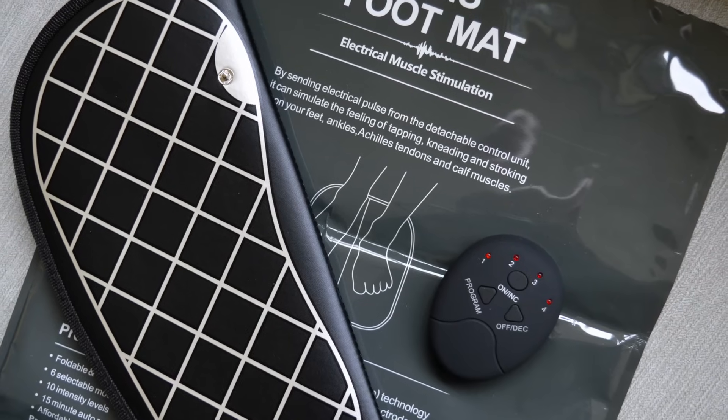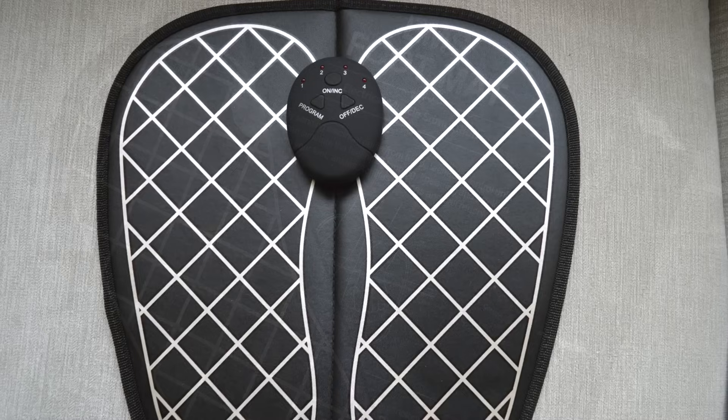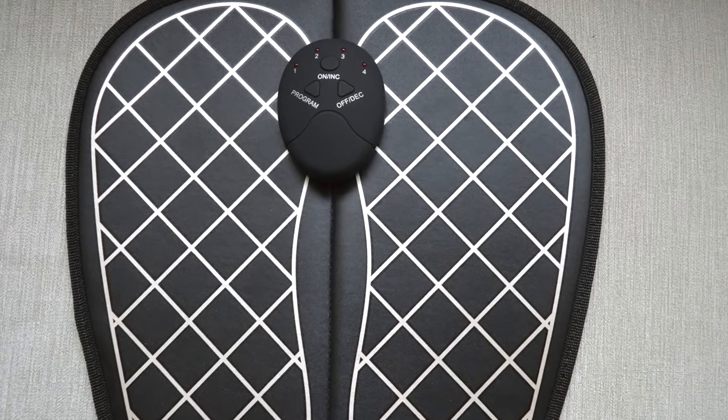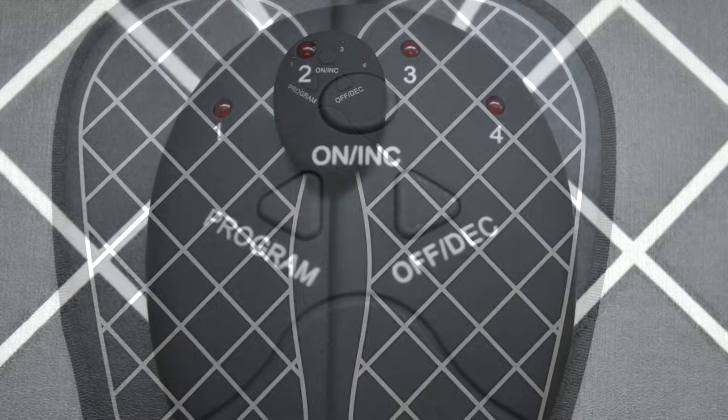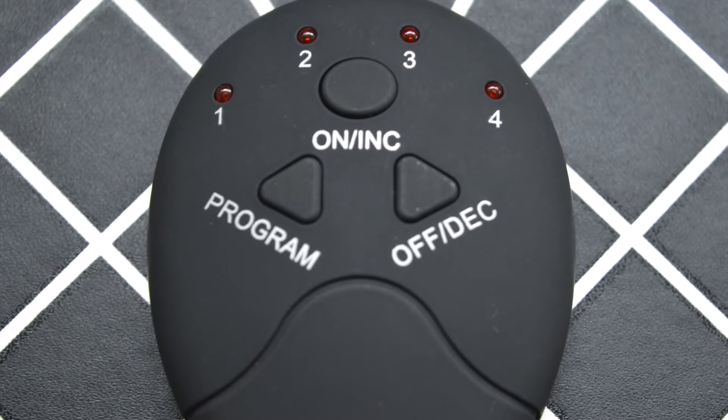Introducing the Electro Muscle Stimulation Mat, or EMS mat for short. It's designed to stimulate the muscles and uses low frequency pulse technology for feet, ankles, Achilles tendon, and calf muscle massage to promote blood circulation and relax the feet.